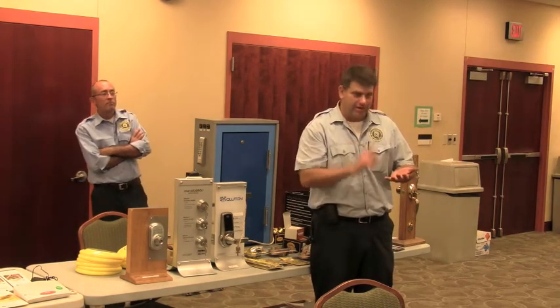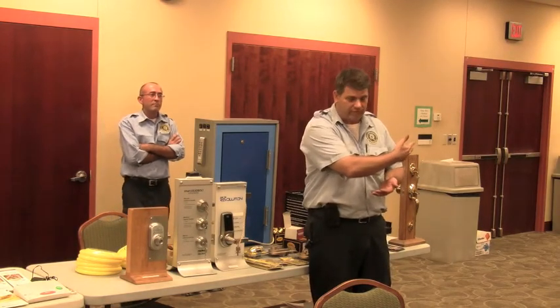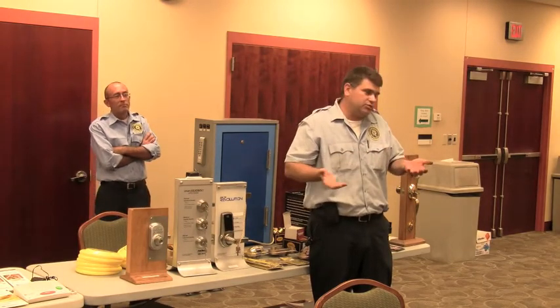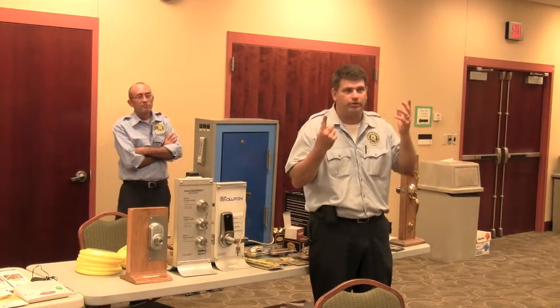I have put deadbolts going into the ground. I have put deadbolts going into the header. I have put three deadbolts on the same door going into the door frame. It's whatever you're comfortable with. One lock on the door — if that's what you want, that's what you get. If you want a deadbolt going up, down, sideways, it doesn't matter. We'll do it.